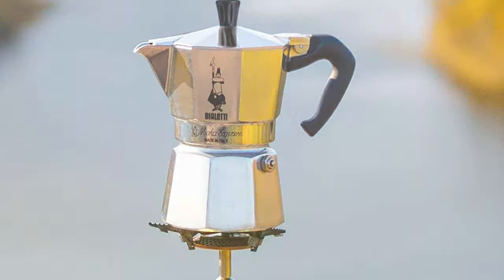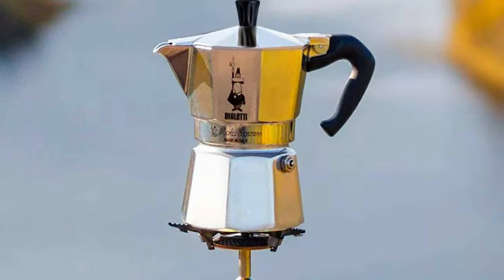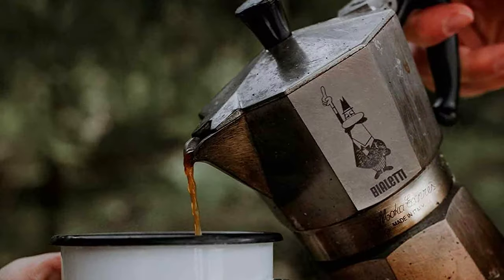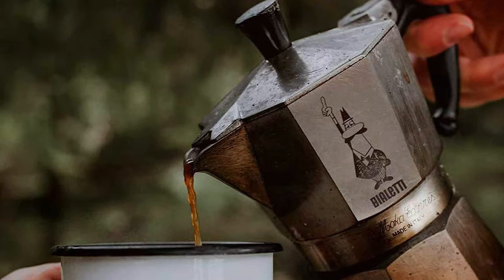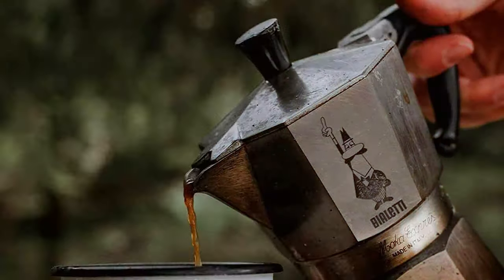This model also scores high on maintenance. It's easy to clean and requires minimal upkeep, making it a reliable companion for your daily caffeine fix. Its blend of functionality, quality, and iconic design makes the BioLady Mocha a must-have for any espresso enthusiast.